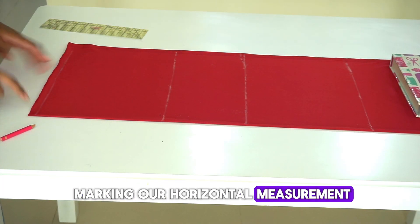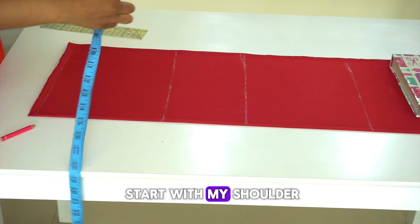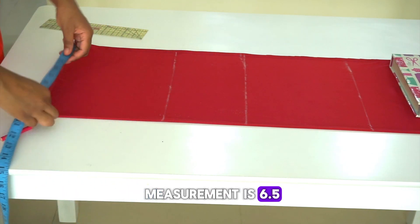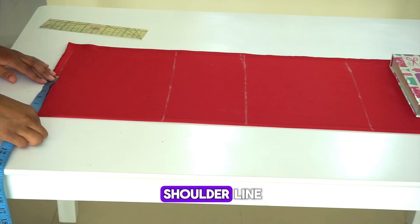Next, we're going to be marking our horizontal measurements. I'll start with the shoulder — my half shoulder measurement is 6.5 inches, so I'm going to mark 6.5 on the shoulder line.